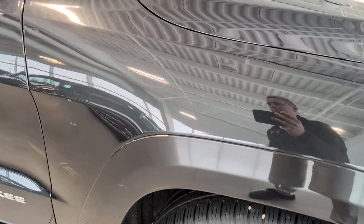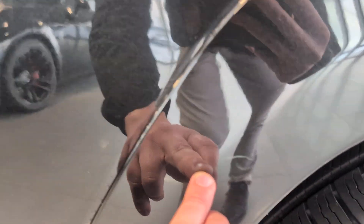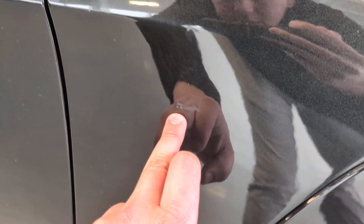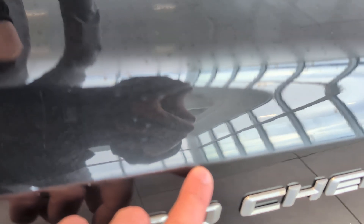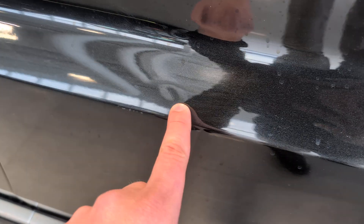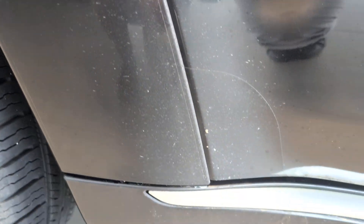So there's a light scratch there, really hard to see. Right along there, and then there's a second light one beside it. Down here, small one there. And then there's a small, what looks like a door ding right there. Small chip there. And a little ding there. Back here, there's a little road rash — this happens on most SUVs when they're flared out.